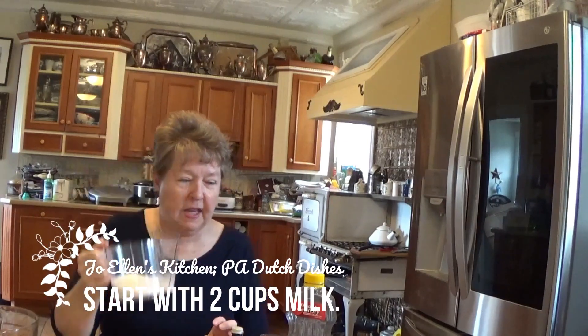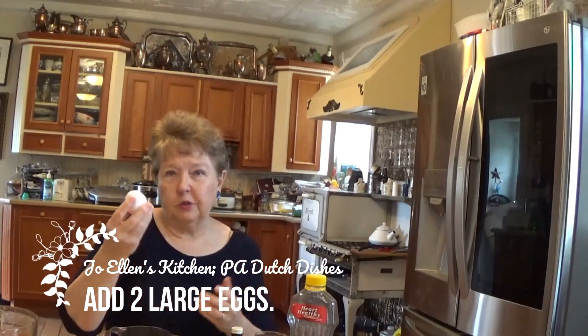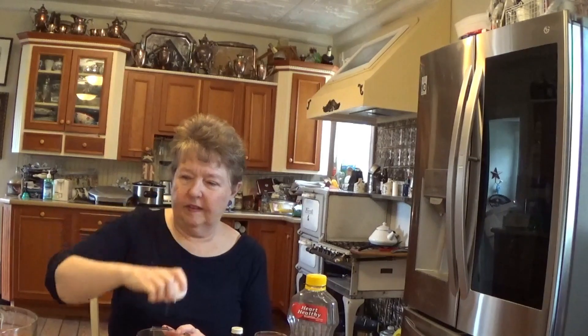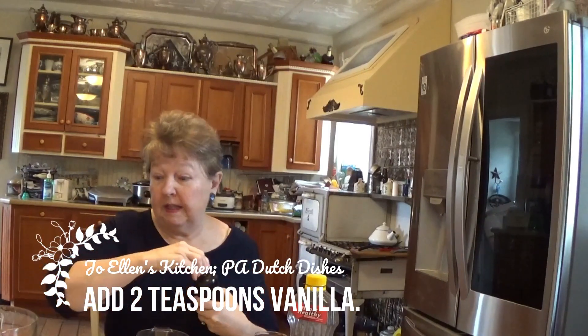We're going to start with two cups of milk, which I have in there already, and add one half cup of corn oil — it can be any kind of oil, Crisco or whatever, but I use Mazzola. We want to add two eggs; I always use extra large eggs. We also need two teaspoons of vanilla — in Letta Shadler's Old Joe Cake it takes two teaspoons, one and two.